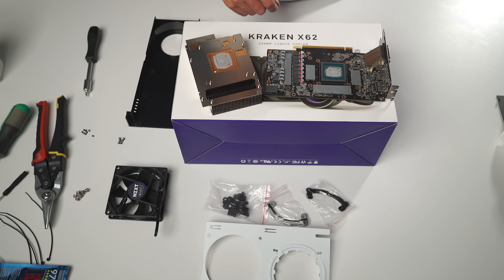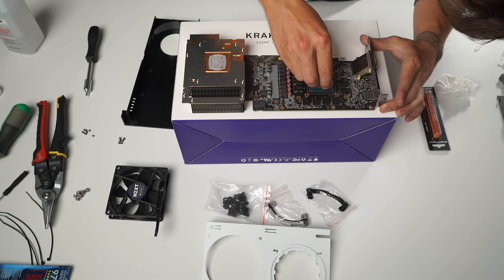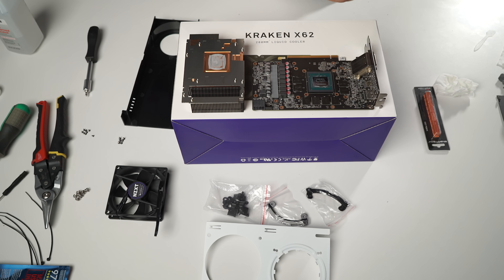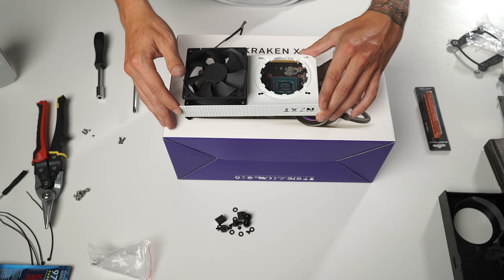Finally the heat spreader is off and I can remove all of the old thermal tape off of the VRAM modules and all of the thermal paste off of the Nvidia chip. The fan is simple enough — just make sure it is pushing air towards the card to help cool the components.